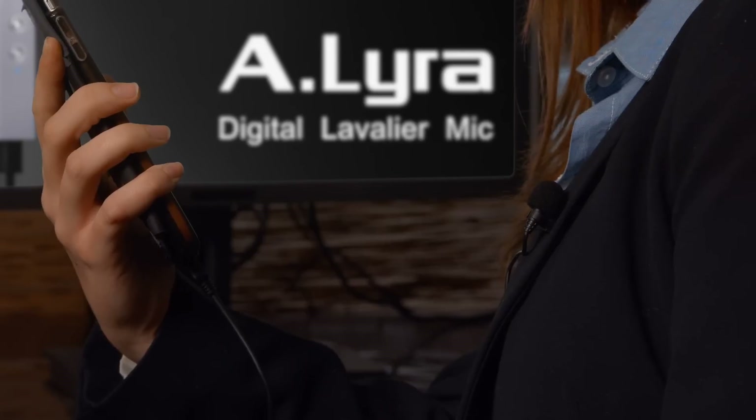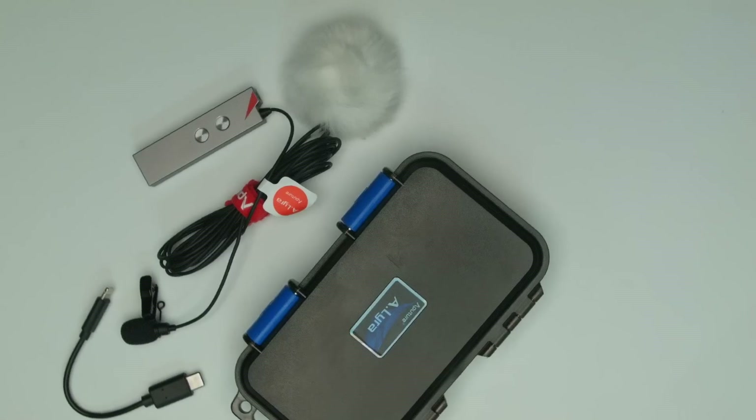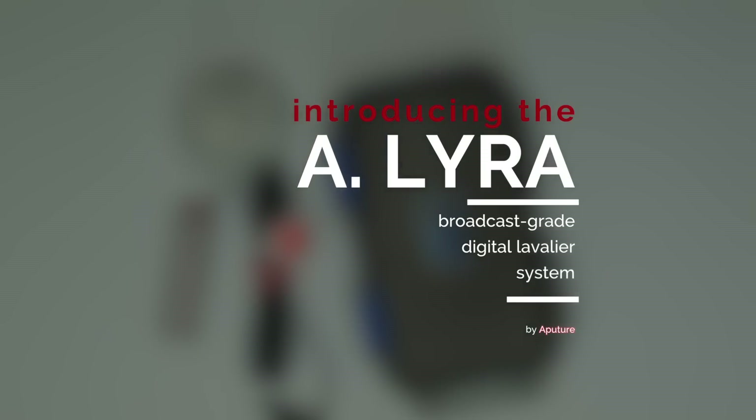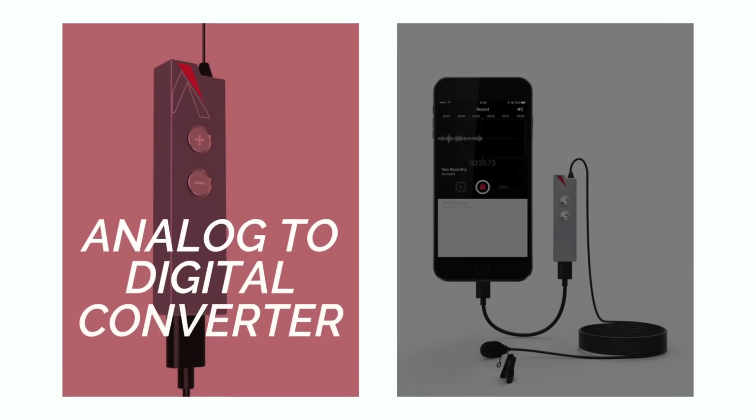Hey, what's up mobile shooters? I'm Ted here with the A-Team, here to introduce the A-Lira, a digital lapel mic kit for mobile shooters and even computers. Now this is the third lapel mic from Averture, but this is our finest mic yet, offering an analog to digital converter, which we'll show you why that's so important in a second.